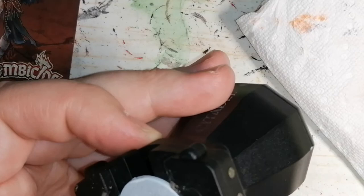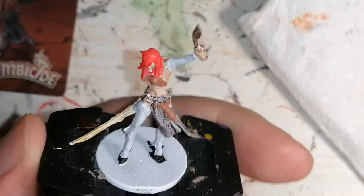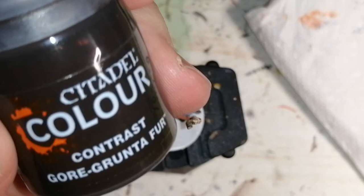Then I move on to another Citadel contrast, Gorgrunta Fur, and I use this for the little straps around her leggings. It gives like an orangey brown look — I find it looks nice, I just like the look of it.